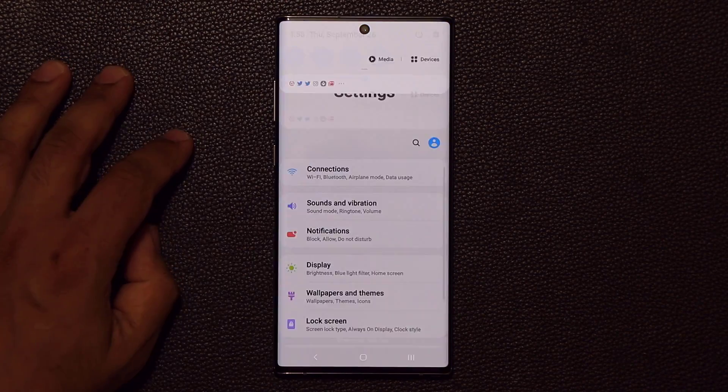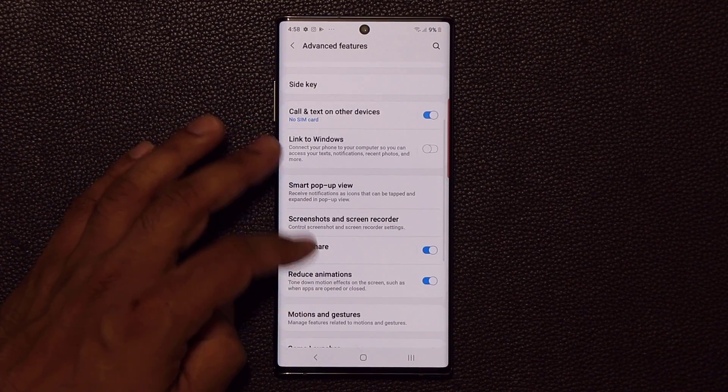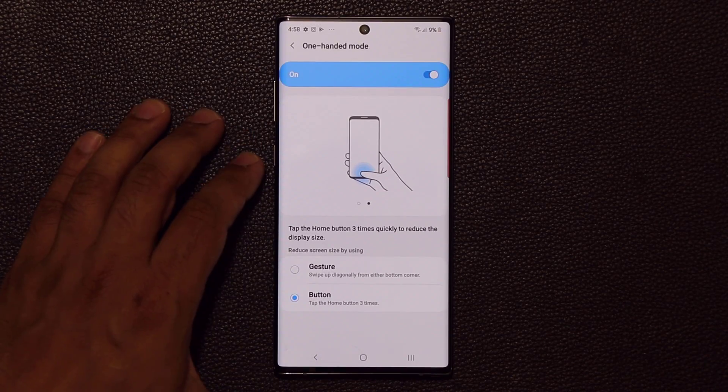Now let me quickly show you how to activate the one-handed mode. You go to your Settings, then scroll down and go into Advanced Features, tap on it, then scroll down and go to Motions and Gestures, and tap on that as well.